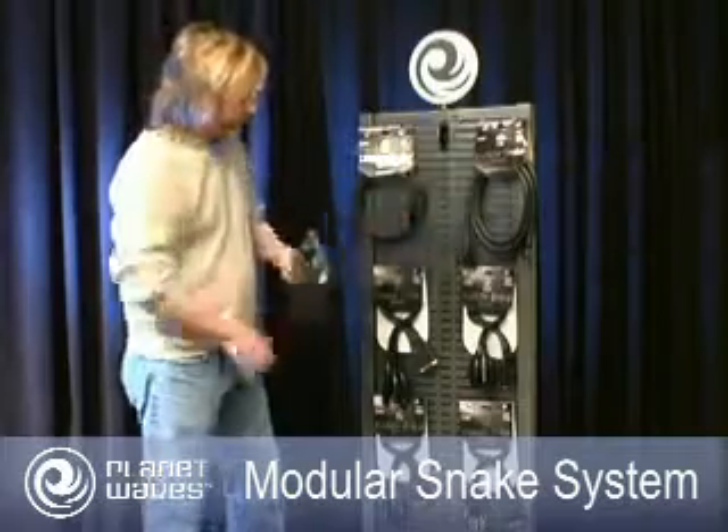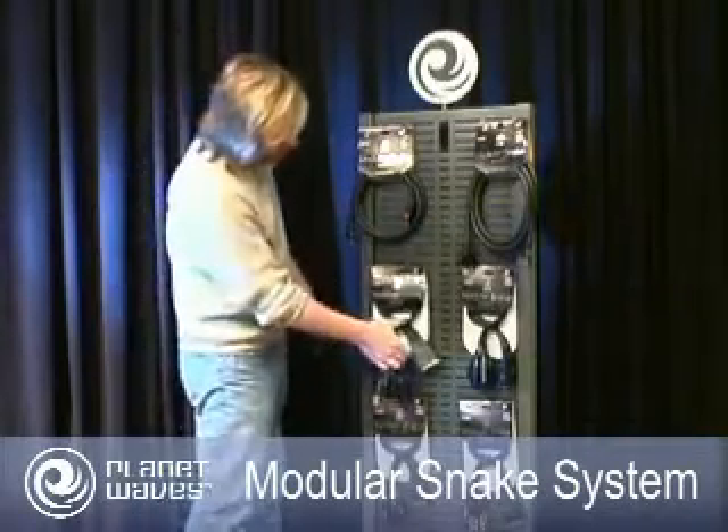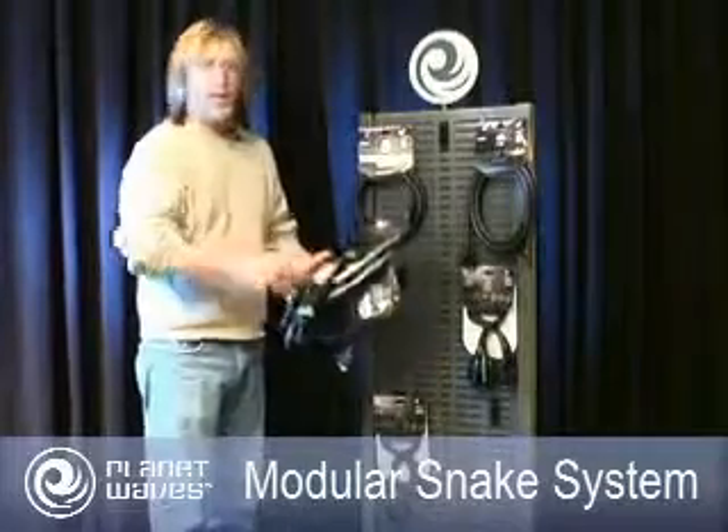So I'm going to grab a 5-foot core, and then you choose the breakouts that you need on each end. I'm going to grab an XLR female and a TRS male for my application, and then let me show you how to put it together.